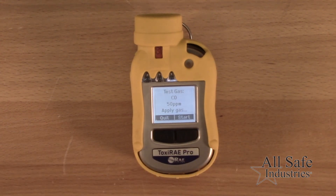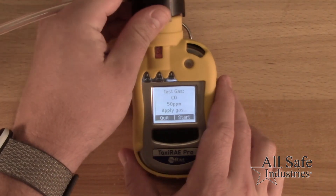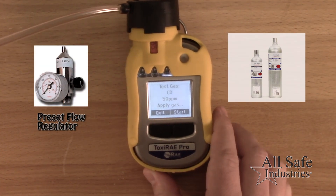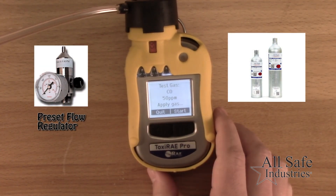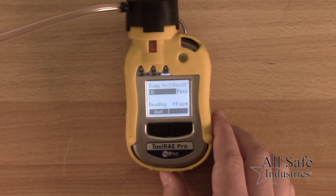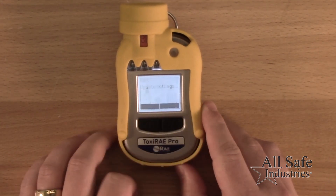The display will show the sensor available with a prompt to apply gas. Using a preset flow regulator in your Calgas cylinder, apply gas to the sensor using the calibration adapter and press the Y plus key to start. Once complete, the screen will display either pass or fail. Remove the gas flow and if the sensor passed, return to normal operation mode.